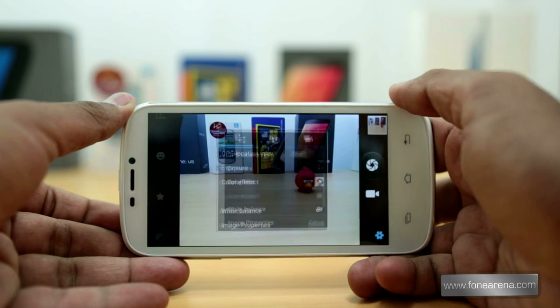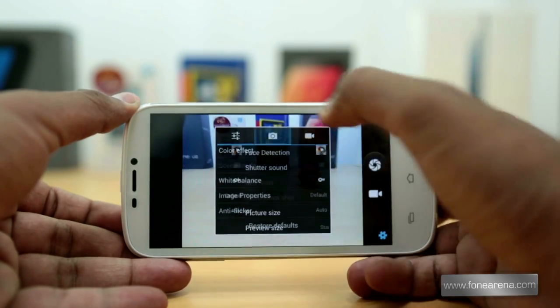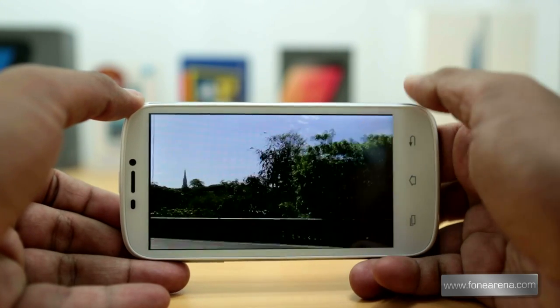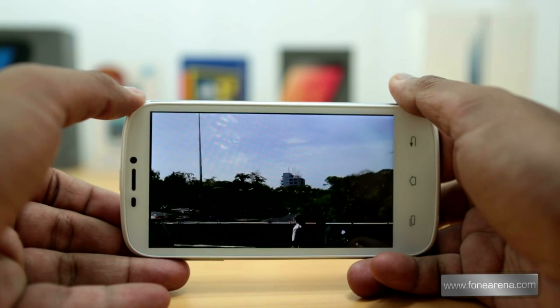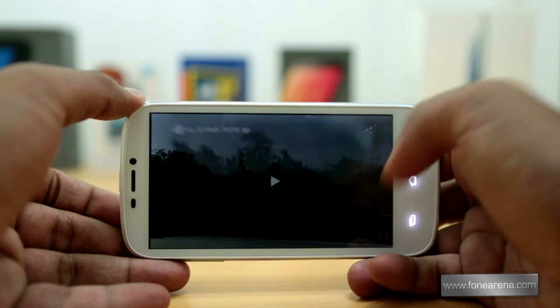You can adjust exposure, white balance, add color effects, change the scene modes and anti-flicker mode from the settings. The video quality is decent and the audio quality is good, even though the phone lacks a secondary microphone. While the phone has a 12 megapixel sensor and the quad-core processor, it can record video only at 720p HD resolution.